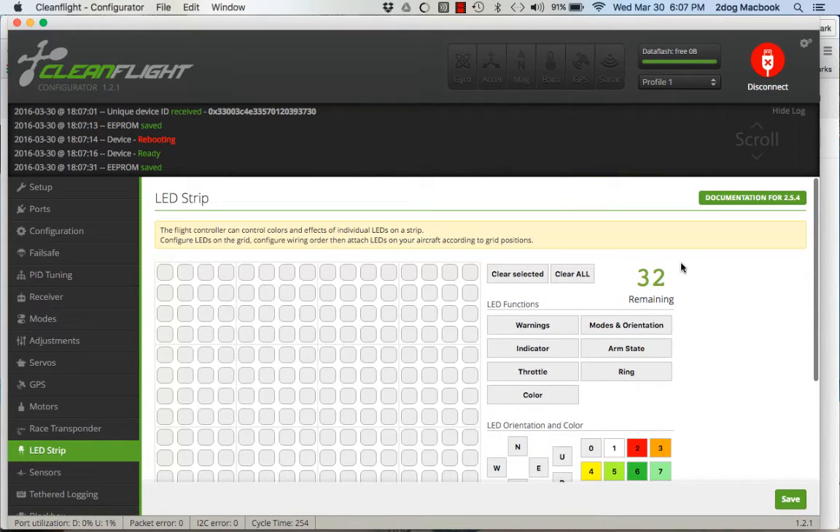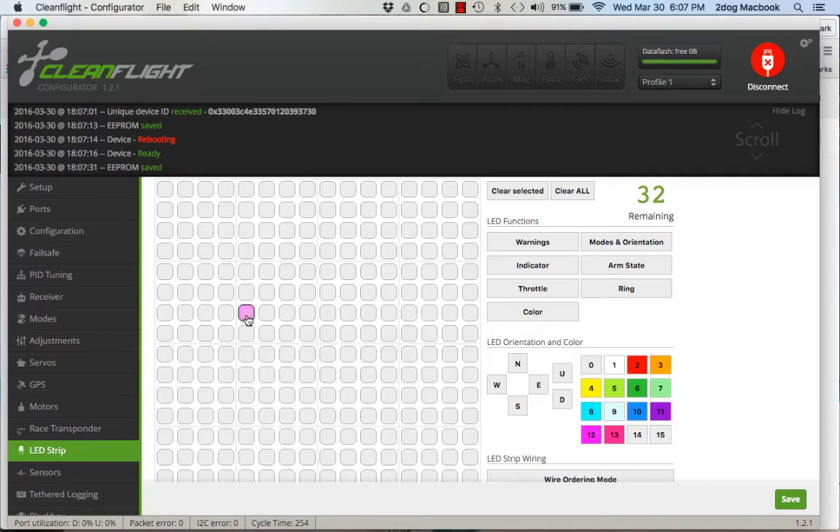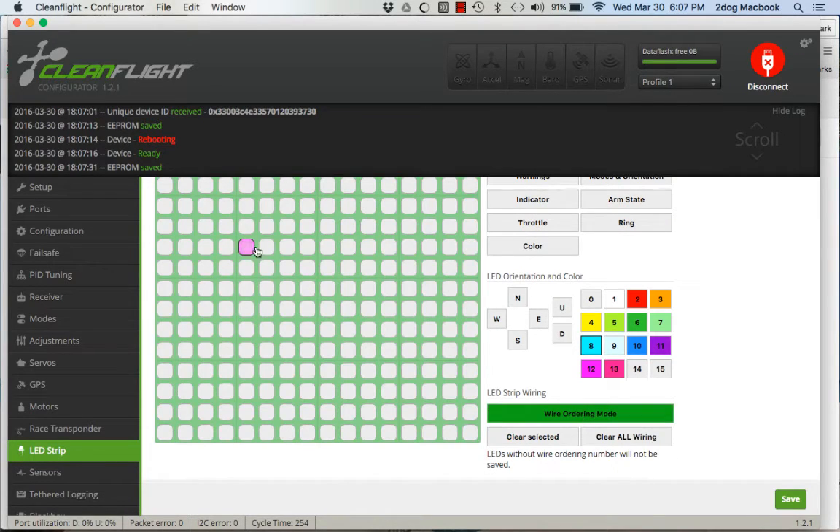You can program 32 total lights. On my strip I've got three lights and then a horn in the middle, so I'm going to go down here to wire ordering motor and go one, two, three — my horn is there — four, five, six. I'll hit Save again just so I don't forget.